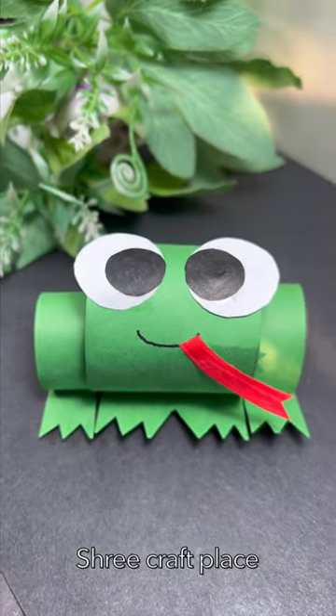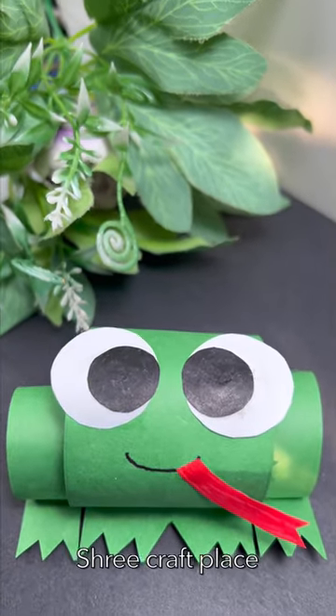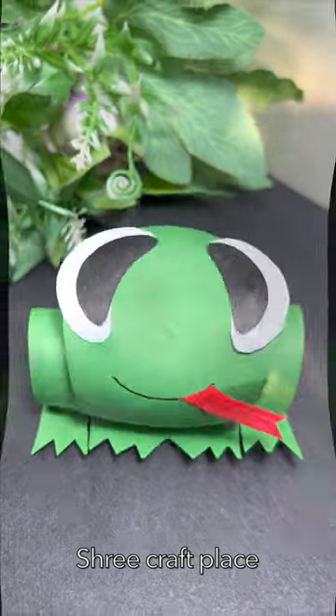We are going to make a frog. How did we make this paper frog? For this video, subscribe to our channel. We will see a new video until then. Take care. Bye-bye!